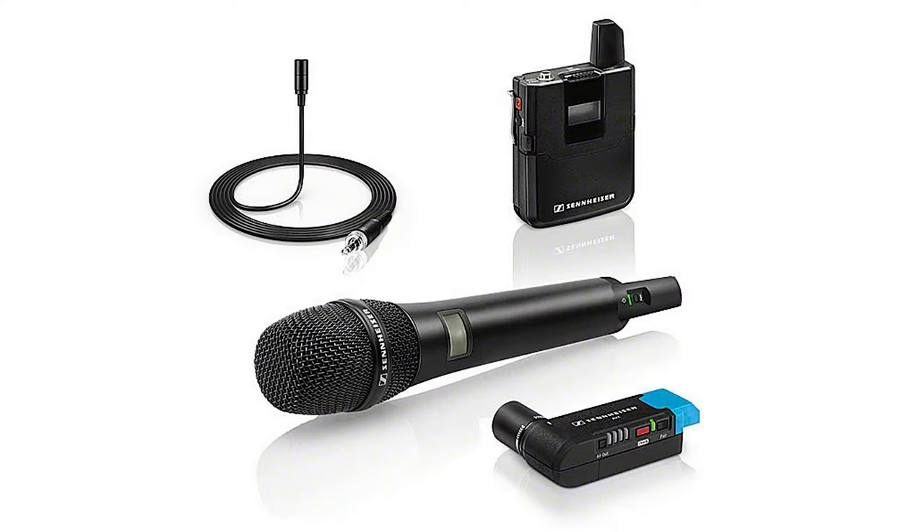There is also a wireless handheld microphone pack; however, we have not tested that out just yet and don't really know what to say about it at the moment. Stay tuned for a future video where we give you a review on that. Till next week, stay engaging.